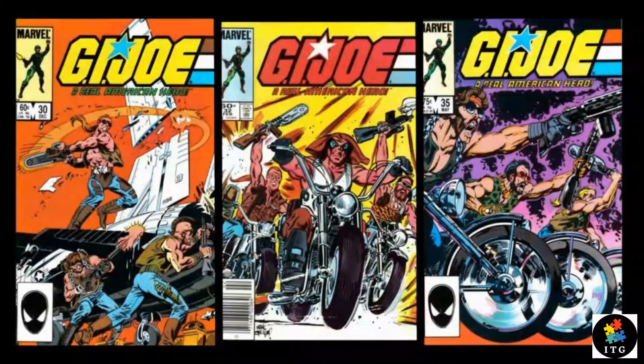Throughout the comics and even in the animated series, Ripper, Buzzer and Torch were always shown together.